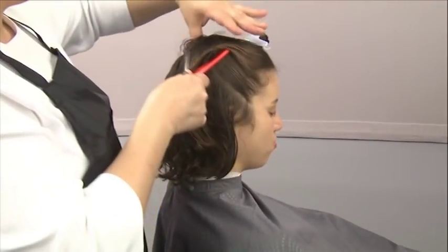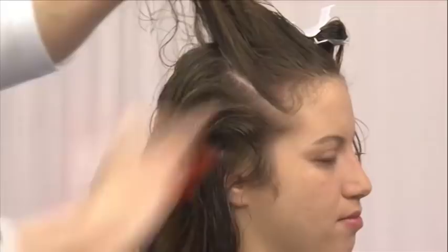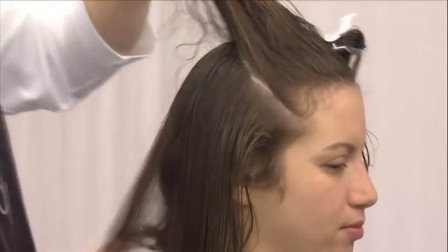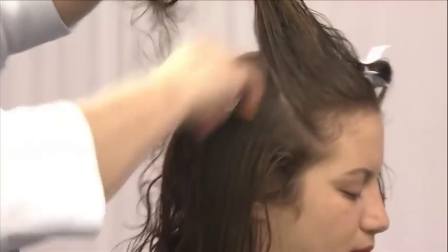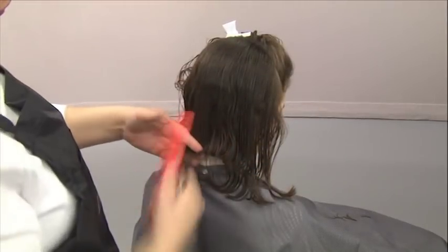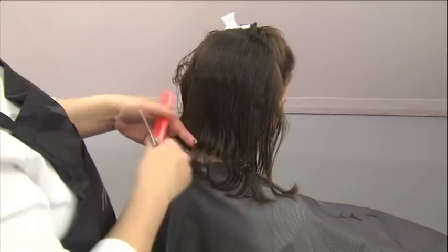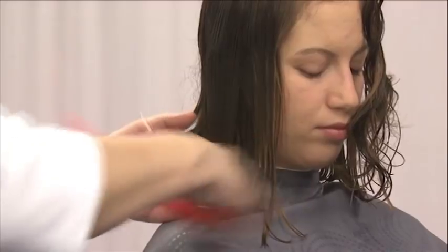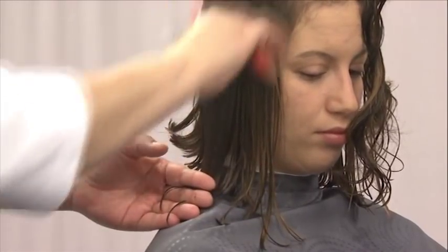Move again to the right side, parting diagonally to release sections. Maintain natural fall while cutting through the sides, following the established guide. Continue to move from left to right, cutting along the established guideline diagonally toward the front and sides.